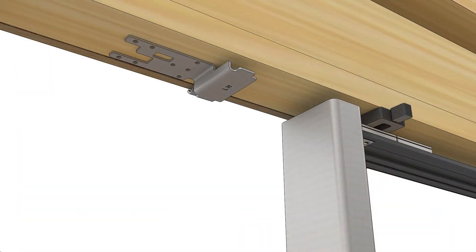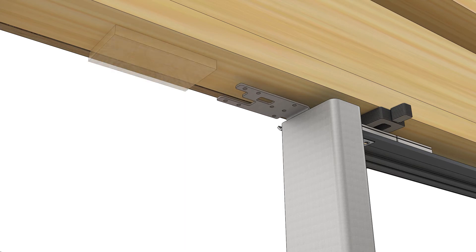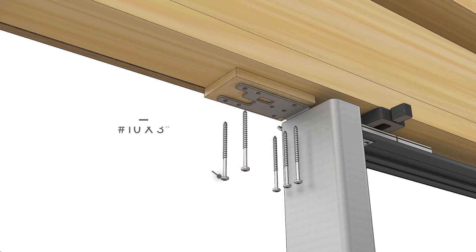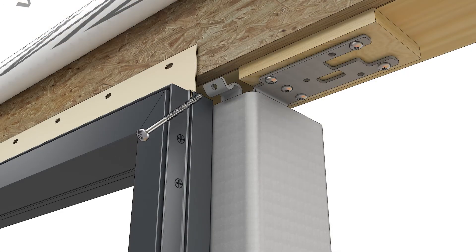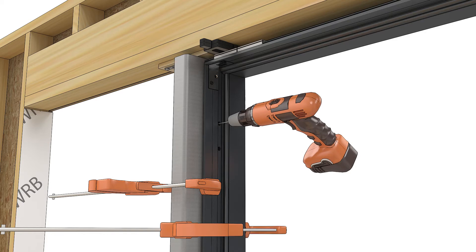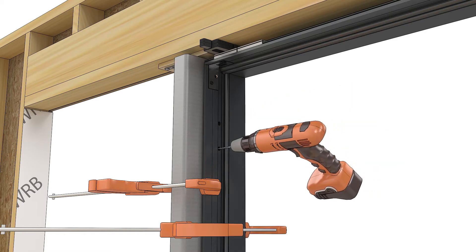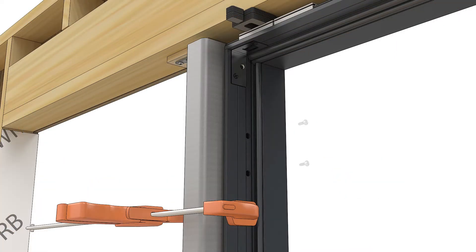Slide the top mull bracket into the top of the tube steel. Shim the top bracket so that when it's fastened to the rough opening, it will be no more than one-eighth inch away from the top of the frame. Fasten the top bracket to the rough opening with the screws provided. You may want to pre-drill to avoid splitting the shim. Using the pre-drilled installation holes in the frame as a guide, drill through the steel with a number 23 bit, then fasten through the installation holes with the screws provided.